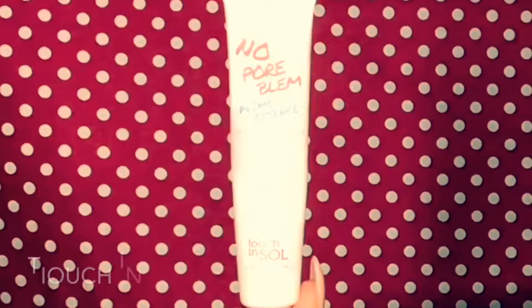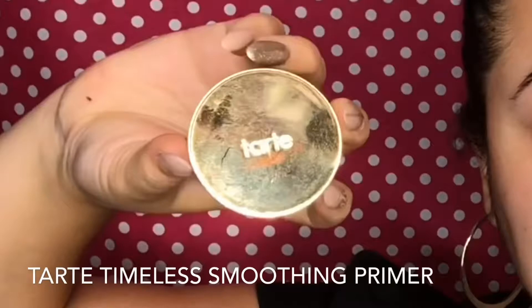I'm going to walk you through step by step on how I created it. First I'm starting off with my No Poreblum prime essence and I'm just smoothing this into my face and neck. Now I'm taking my Tarte smoothing primer and I first apply it to my cheeks, allow it to sit there and kind of warm up a little bit — it's easier to smooth on when it's a little bit warm — and I'm just using my finger to blend this into the skin and smooth out the areas that have larger pores and fine lines and wrinkles.